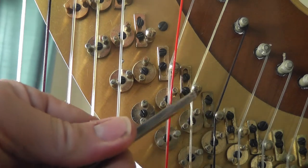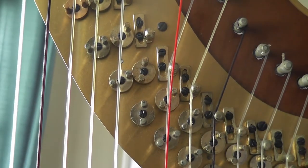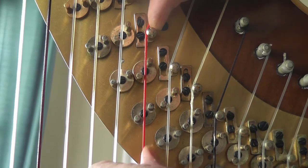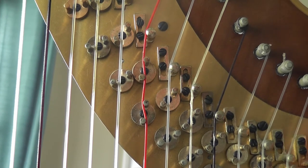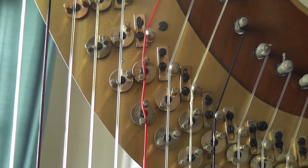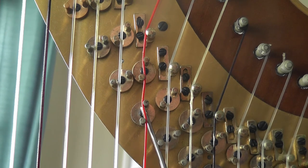Tighten it up with your screwdriver. Put the pedals back into the flat position and replace the string. Now put it back in the sharp position. Chances are you'll probably have too much grip — that's a big bend, kind of hard on the string and maybe too sharp. So I'll take my disc adjuster and just pry it clockwise just a little bit.